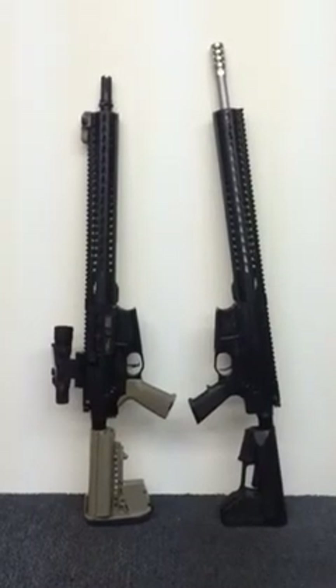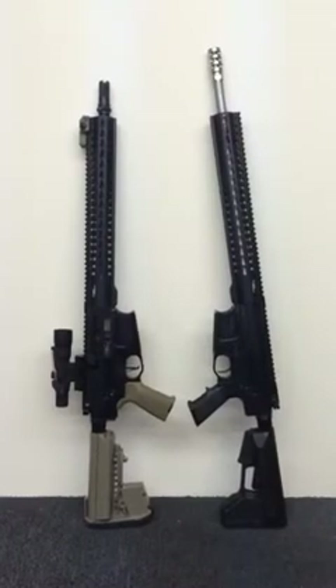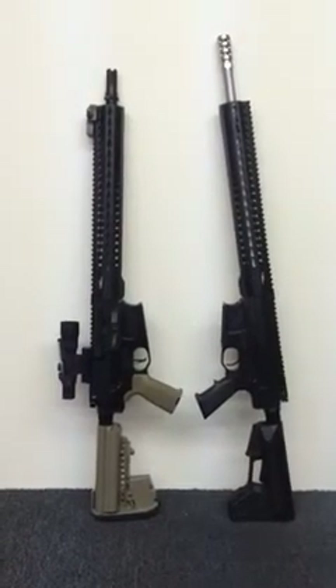I wanted to show you a video of the first couple of models that we finished up — they're out for sale. The one to the left is actually my personal rifle; I just have it here for a demonstration of the two different barrels.